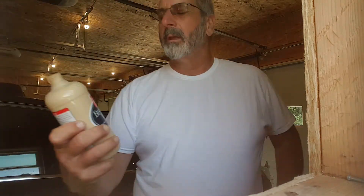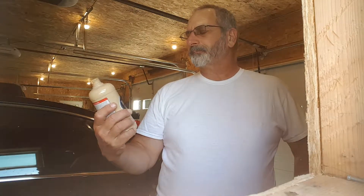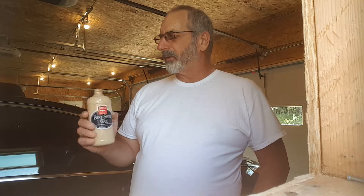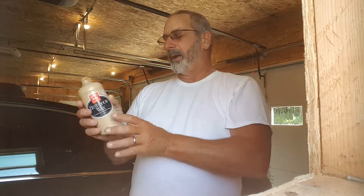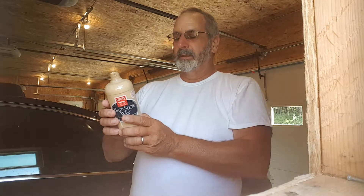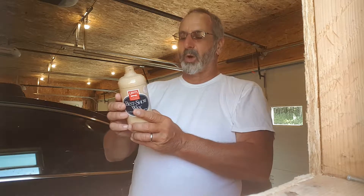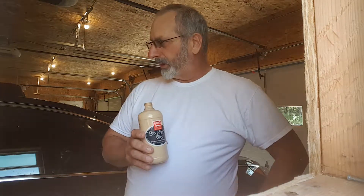We're using Griot's Best of Show Wax. I usually use Colonite — it's an insulator wax made right here in Utica — but I couldn't find any at Advanced Auto, so I picked up this Griot's. It's out of California, made with carnauba wax, and it really brings out the shine on the car.